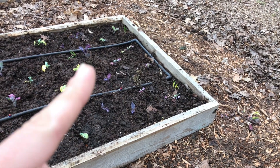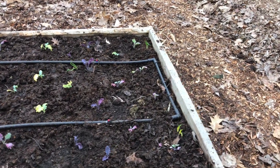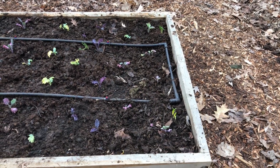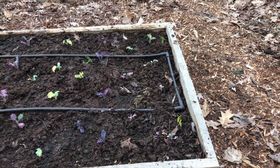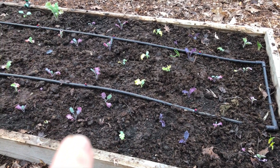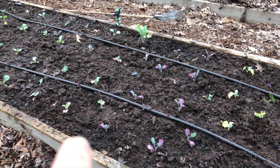This bed is brand new as well. We have five varieties of kale. The first four along this row are the walking stick kale — they get really, really big. And then I have scarlet kale, blue curl kale, Russian kale, and premier kale.